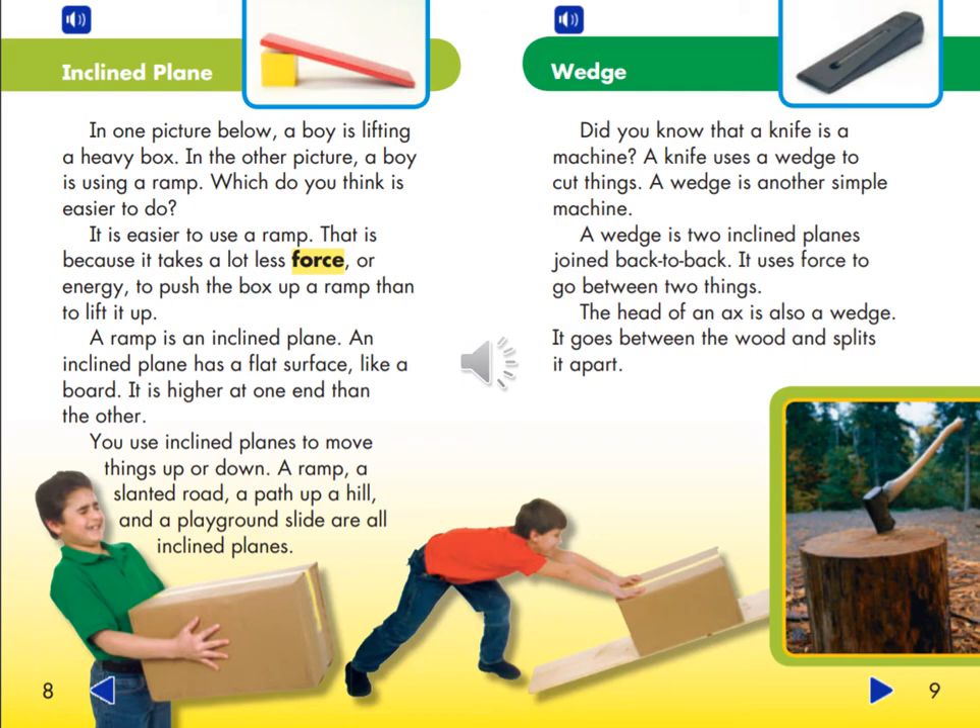A Wedge. Did you know that a knife is a machine? A knife uses a wedge to cut things. A wedge is another simple machine — it is two inclined planes joined back to back. It uses force to go between two things. The head of an axe is also a wedge. It goes between the wood and splits it apart.